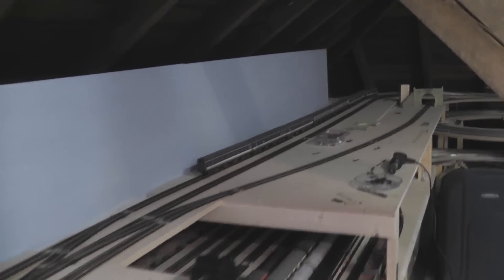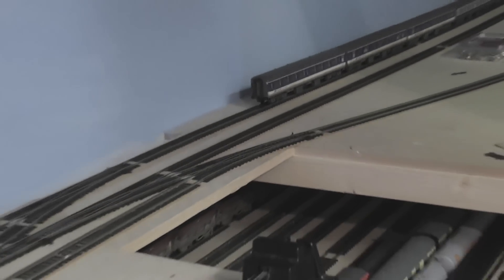As you can see, I have wired in and nailed down the branch line, so all the tracks are now connected up and working, which is why I'm now going to clean the track.